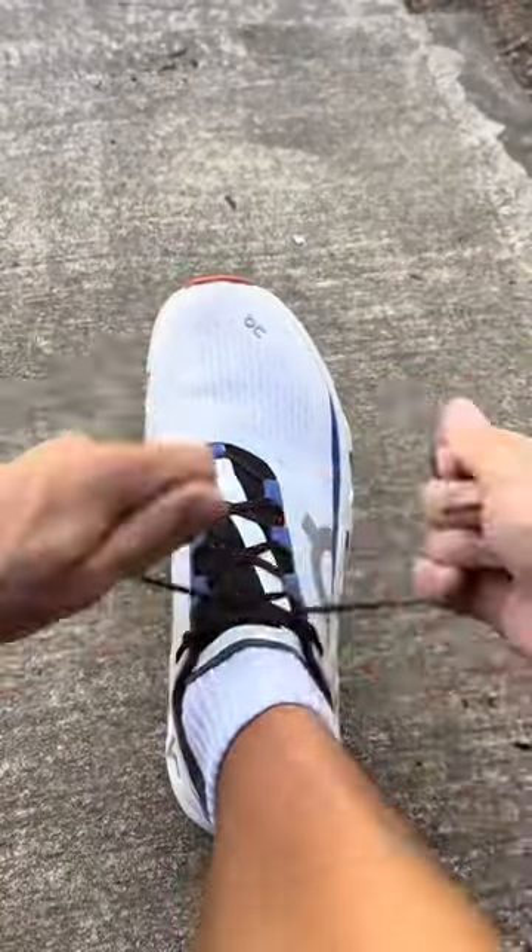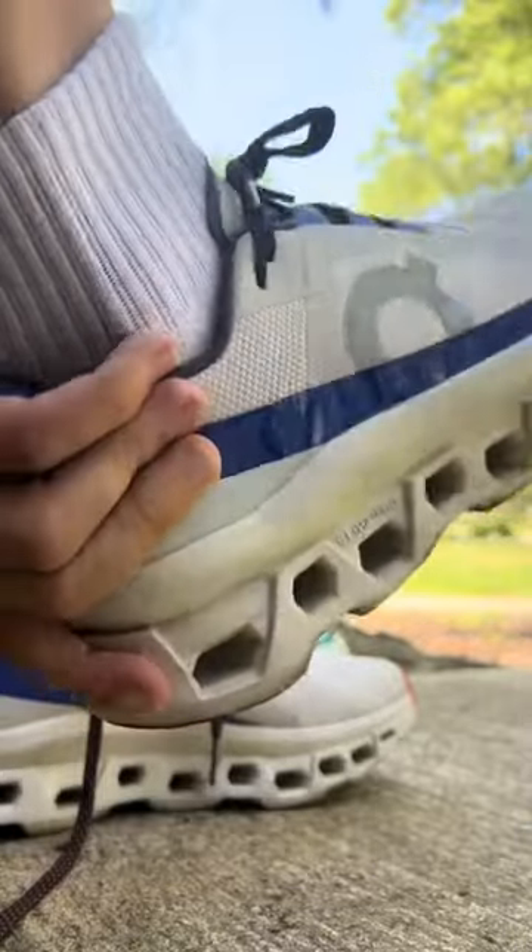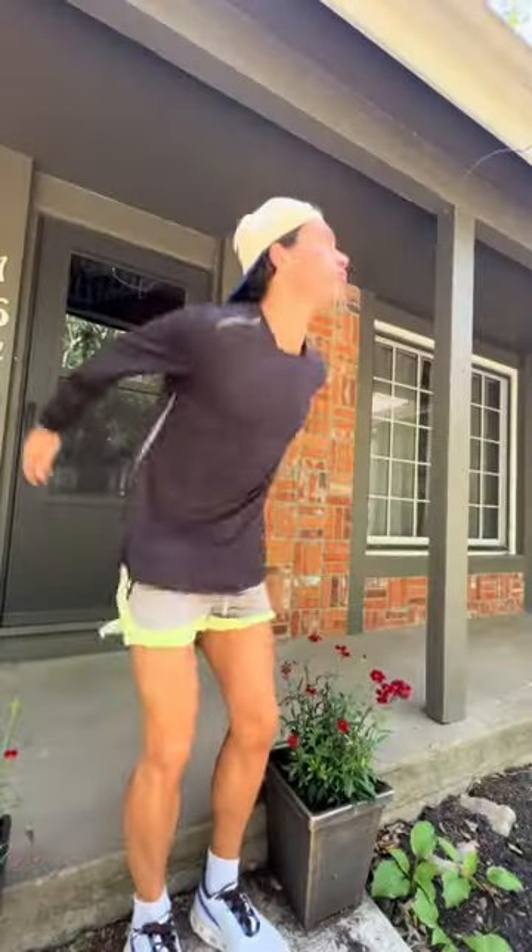There's nothing worse than heel slipping when you're on a run. So even though this took me forever to figure out, I'm not going to gatekeep it — go give it a try. It's super helpful.